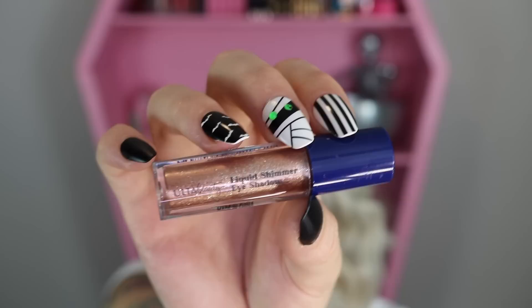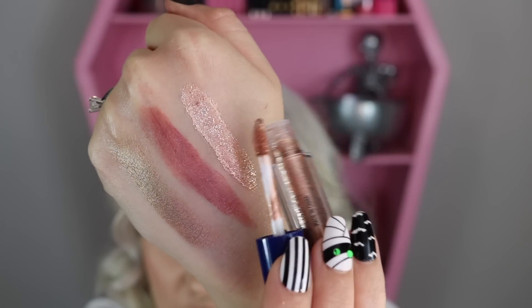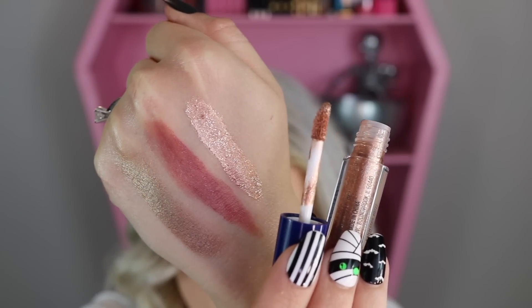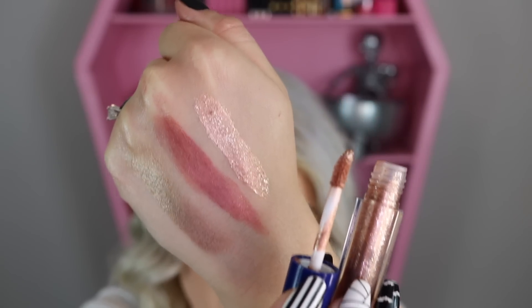Item number four is the liquid shimmer eyeshadow. Although it says shimmer, it feels more like a glitter one to me because there are a lot of glitter flakes inside. It's a beautiful shade — kind of a rose gold — and the glitter in it is silver, making a very nice contrast between the colors.